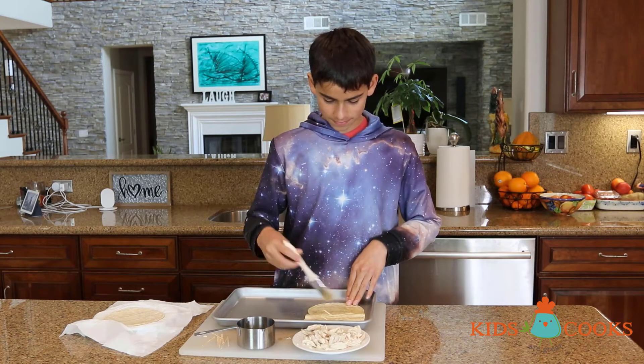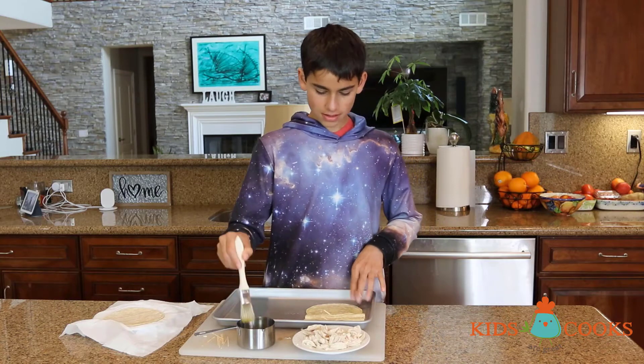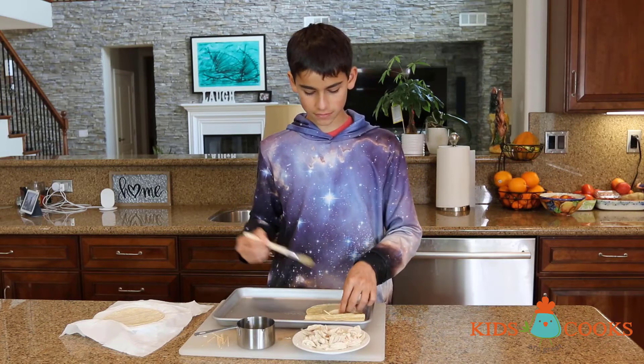Make sure you cover all the tortillas well with olive oil. This is what makes the taquitos crispy.